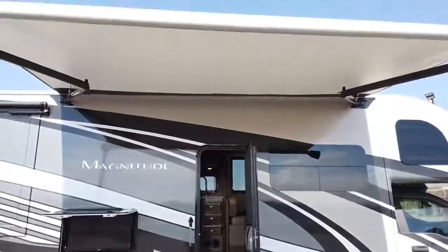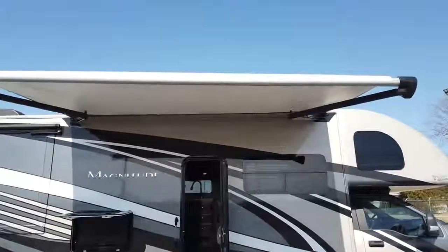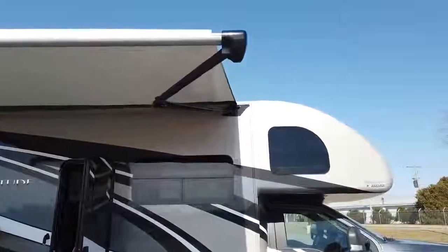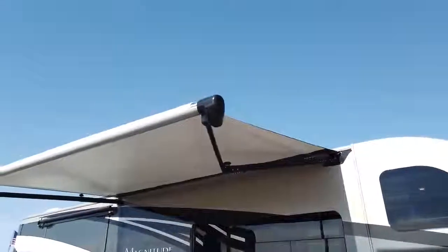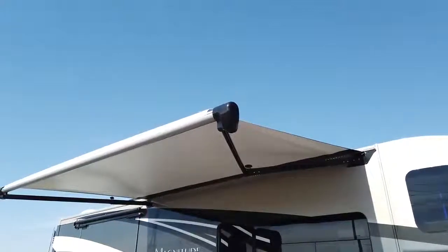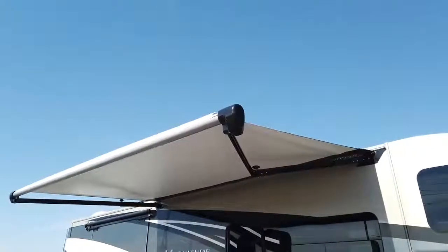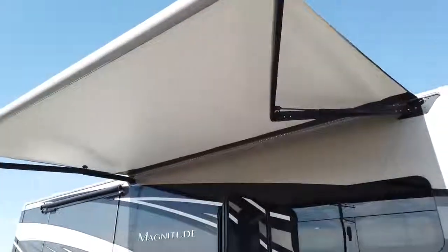You'll get a good look at the 14-foot Carefree awning on the Magnitude. The SV34 and the BB35 have 20-foot awnings, but the BH35 has a bed slide in the back which limits the awning space. It does have a motion sensor in the front — if you get a heavy gust of wind or big rainfall and the awning notices movement, it will retract automatically. It sits on scissor arms so it doesn't obstruct your side view and you won't bump your head on it.